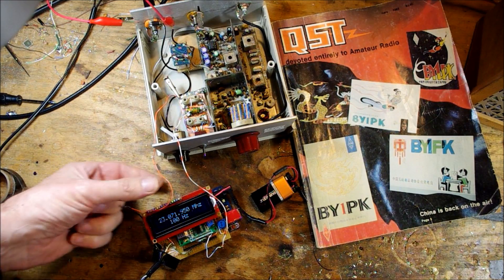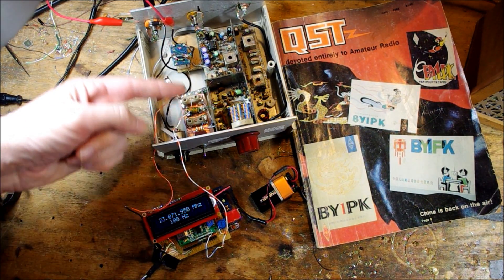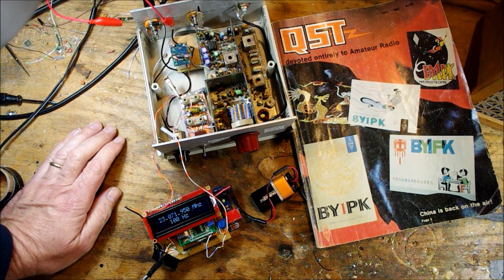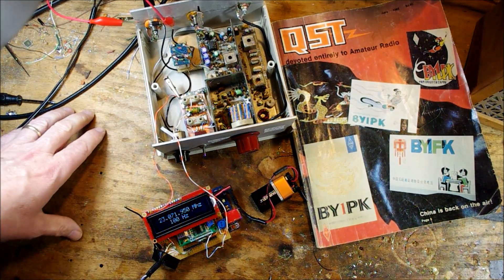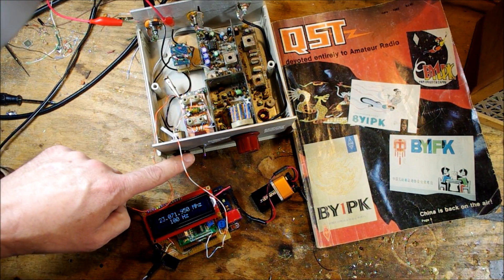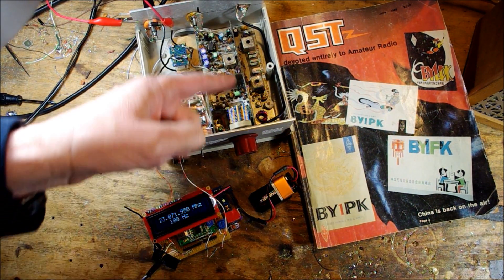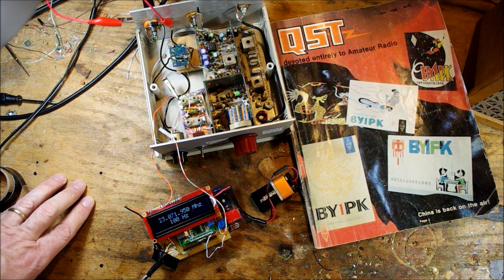I blame this on Pete Giuliano. This is a version of the bare-bones superhet described by Doug DeMoore in the June 1982 issue of QST. I built several versions of this one. This board was actually put together by Dale Parfit, W4OP, and I bought it from Dale on eBay.